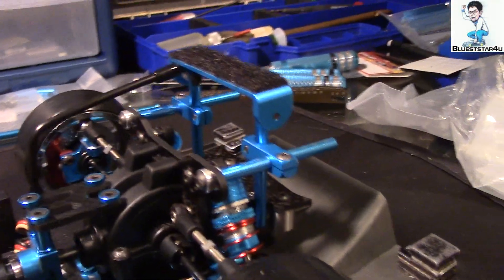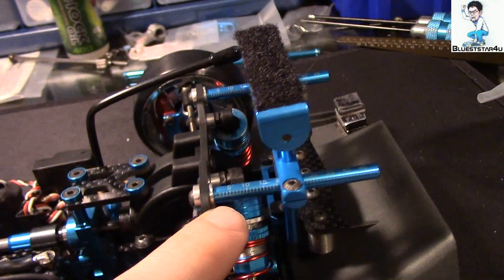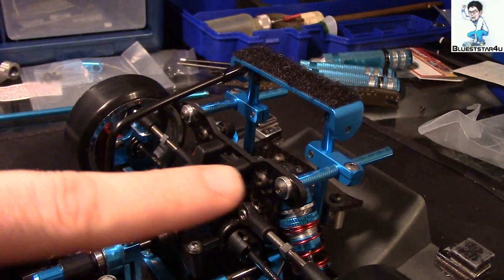For the stealth mounts, I went ahead and kind of rigged this little guy up here. I sandwiched a spacer and spacer and I put the screw right there to hold this in place, so I can use those square holes that come with the TTO2, which I'm not exactly fond of, but I made it work.